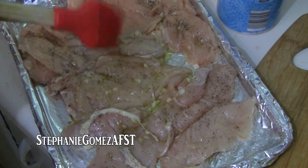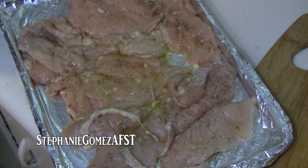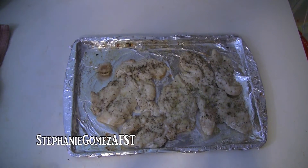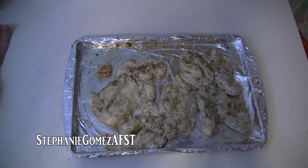Now I'm going to cover it and put it in my oven on 350 until it's done. I'm not exactly sure when that will be so I'll let you guys know. Our chicken is done and now I'm just going to let it cool and then I'm going to pull it apart and kind of shred it with my hands. While it's cooling we'll get the enchilada sauce ready.